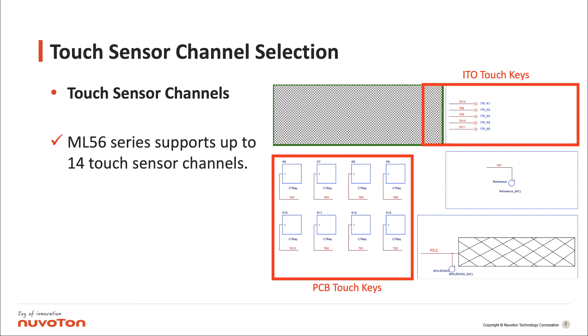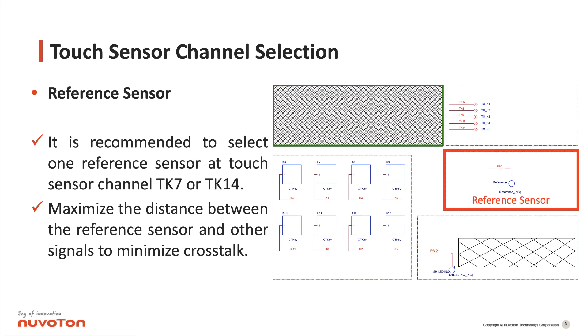ML56 series supports up to 14 touch sensor channels. For the reference sensor, it is recommended to select one reference sensor at touch sensor channel TK7 or TK14. Maximize the distance between the reference sensor and other signals to minimize crosstalk.